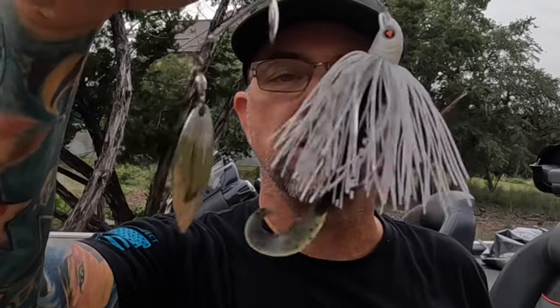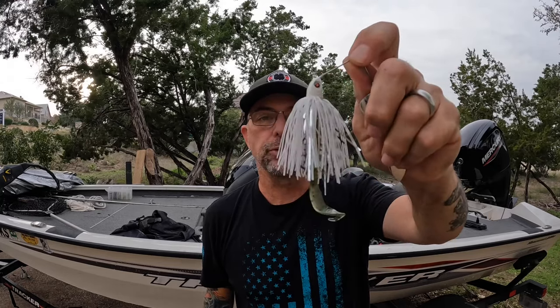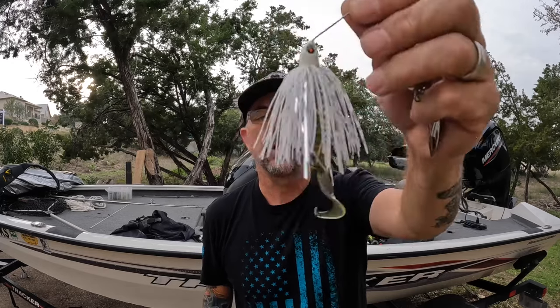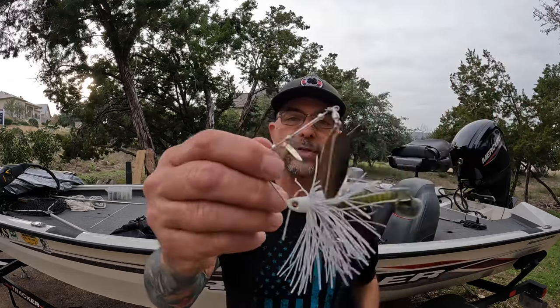That's the finished package. I generally like to have a trailer in a contrasting color to whatever the primary color of the spinnerbait is. If I was going with a dark spinnerbait, I'd use a chartreuse or white trailer. In this case with a white or chartreuse bait, I'm going to use a trailer that might mimic something naturally swimming in the lake, like a bluegill. Pro tip — increase your spinnerbait hookups and catch more fish this fall. Tight lines, we'll see you on the next one.